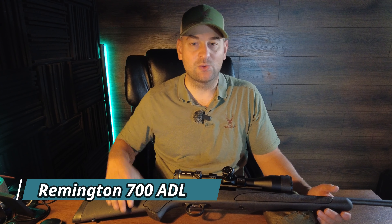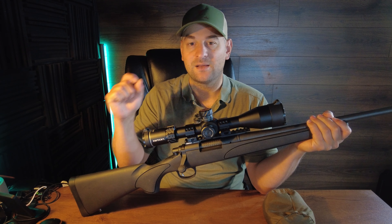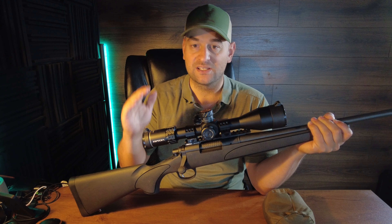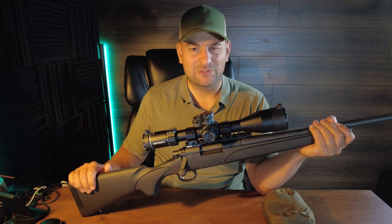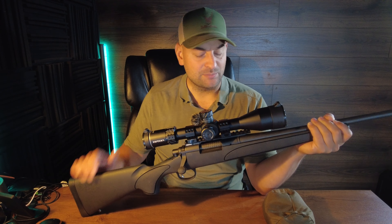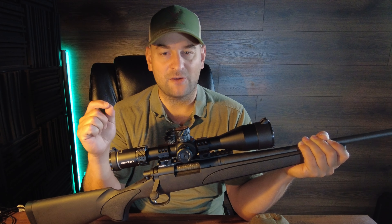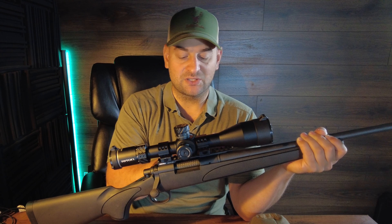Howdy there folks and welcome to Bullets for Bucks. My name is Steven and today we're going to do a thorough review of the new Remington Model 700 ADL. ADL stands for Average Deluxe — not sure if that was the best marketing abbreviation — but it's basically their budget offering in the Model 700 series.